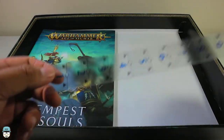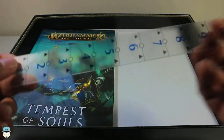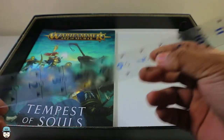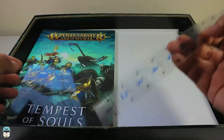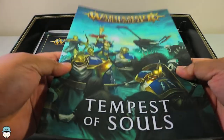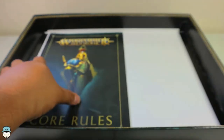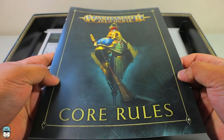The range ruler is 12 inches, which is kind of big, and a bit flimsy — I might look at buying something more durable. This will be pretty good if you're just starting out. The Tempest of Souls book is 96 pages and covers how to paint Stormcast Eternals, Nighthaunt, and more. It'll definitely get you into the game once you start reading. The core rules are a small booklet — I still recommend getting the Soul Wars box if you can, as it comes with the thicker rulebook, over 300 pages.